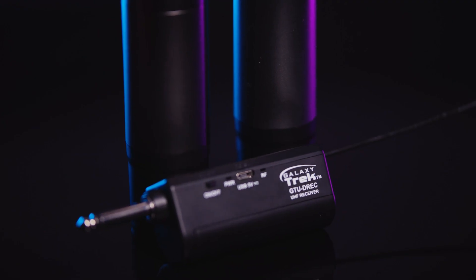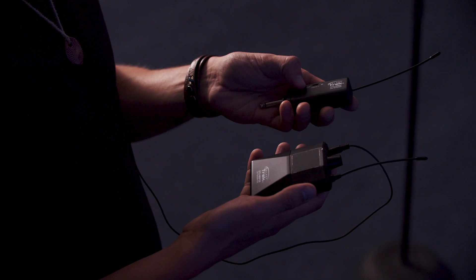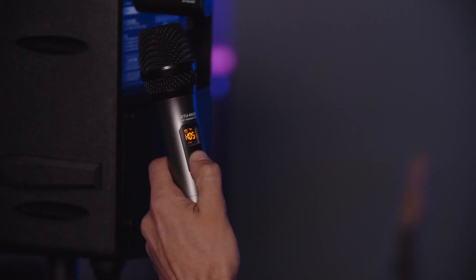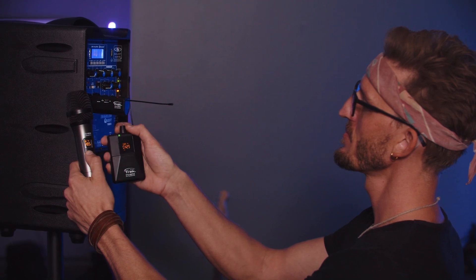Let's start with the GTU receiver. It's pocket-sized and USB rechargeable, so you can easily take it wherever you need to go. There's no fumbling with pairing your devices — when you turn on the mics and receiver, the auto-match pairing feature instantly pairs the mics with the receiver. You can also change the channel on the transmitter and the receiver will automatically set itself to that channel.